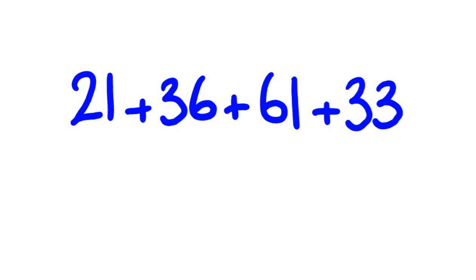Let's have a look at that initial example. So let's add these together. We don't have any complementary numbers in the tens, so: 20, 50, 110, 140. Then we do have complementary numbers here — so 150, 151. One and six were complementary numbers giving us that extra 10, so the answer is 151.